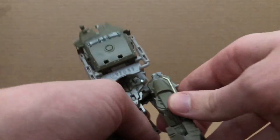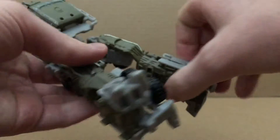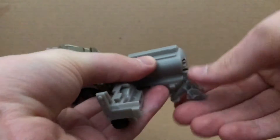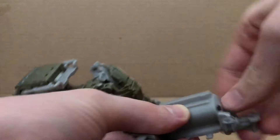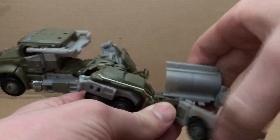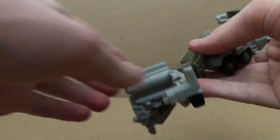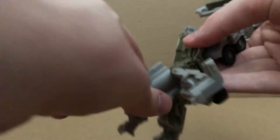Then just fold this down, rotate here like this, then fold this out, flip this up, shift that up, tab this in, do the same thing right here, do this right there, fold this up like so, then tab that in.